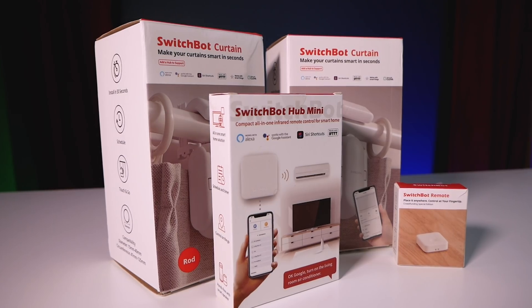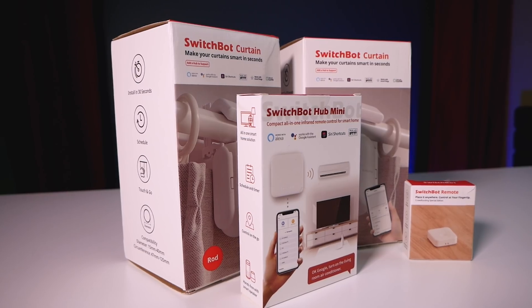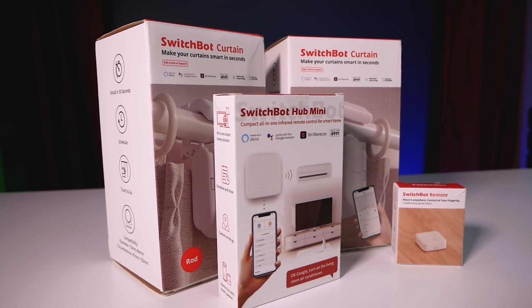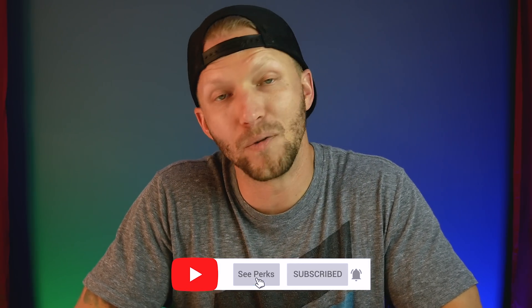Now about that giveaway: winners will receive two SwitchBot Curtains, one SwitchBot hub mini, and one SwitchBot remote — everything you need to get your curtains smart. Two winners will be chosen, one on Instagram and one on Twitter, and you can enter both for more chances to win. I'll put complete directions below for entering. Thanks again to SwitchBot for sponsoring the giveaway and today's video. Please give it a thumbs up, subscribe for new HomeKit videos every Sunday, and hit that Join button below to become a channel member. Thanks so much for joining me today — until next week, see y'all later!